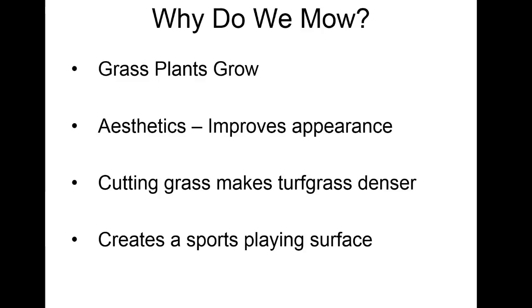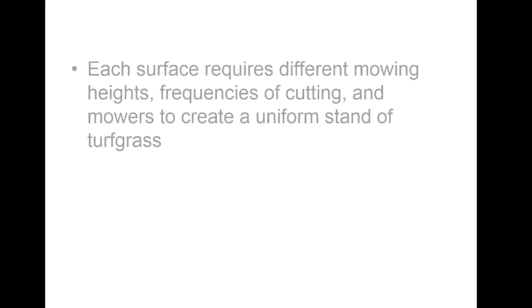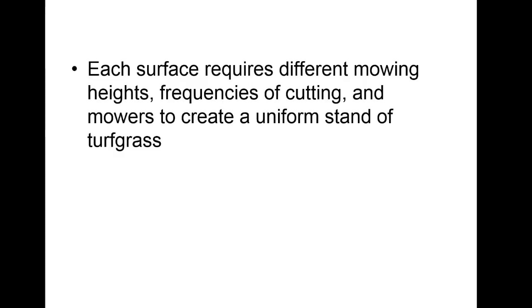We mess with the height of grass depending on what we're doing. We can slow greens down a lot by just raising the height of cut a couple hundredths of an inch. On ball fields with a fast team coming up, sometimes they'll raise the height of cut a quarter inch on the infield just to slow it down. On the golf course, we're cutting greens every day, tees every other day, and fairways similarly.